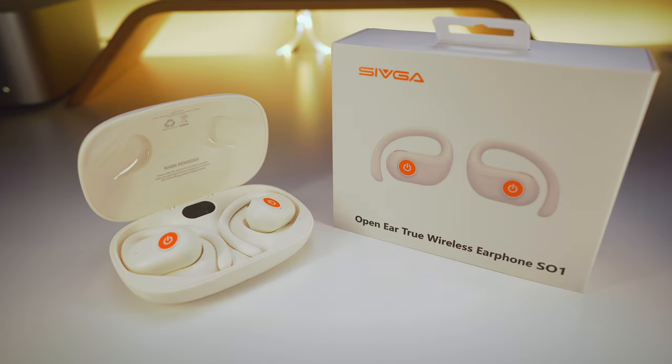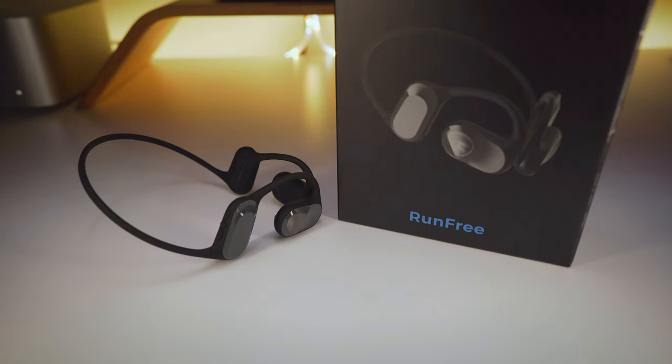I've got 6 affordable open-ear style buds with me here today, and I'm going to test them all to show you what the under $100 market has to offer.